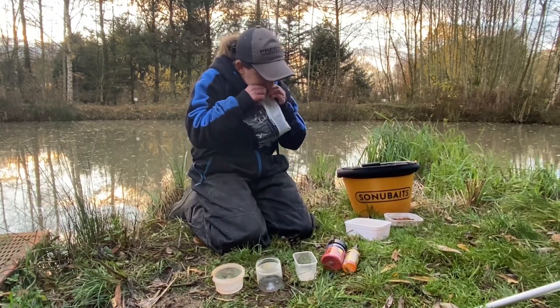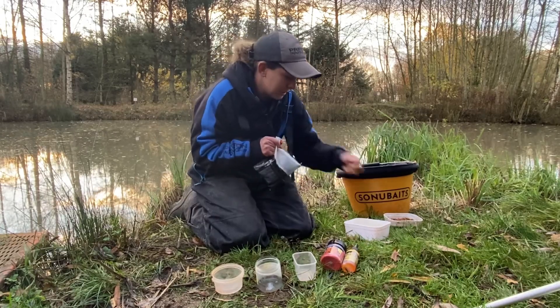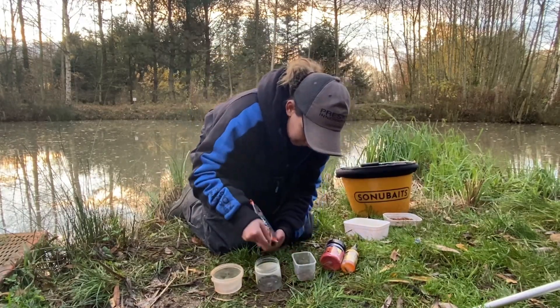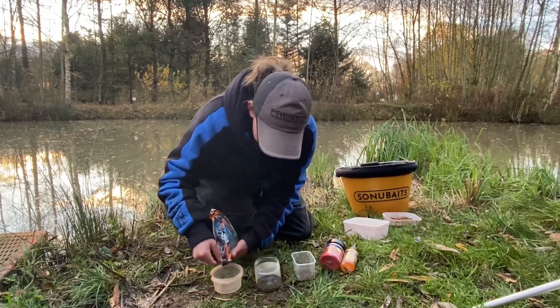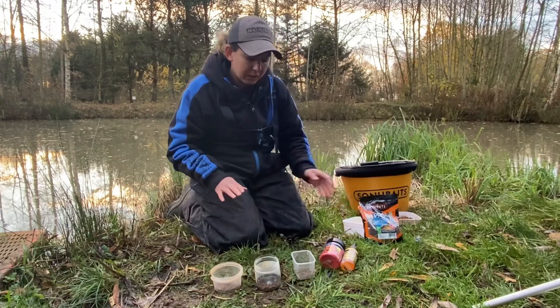So I'll just take your pellets and take the corner off of them. I'll put a few in each, and at this point I'd add my 2 mils in as well.